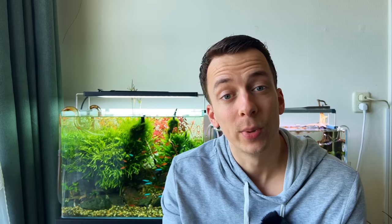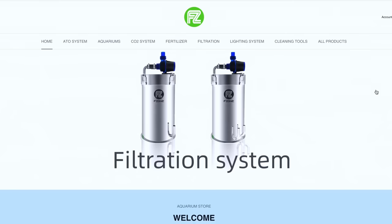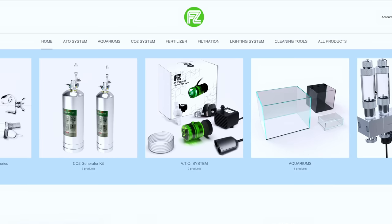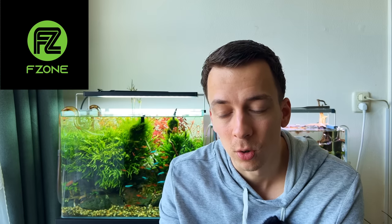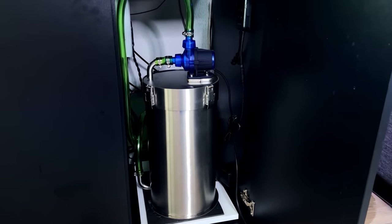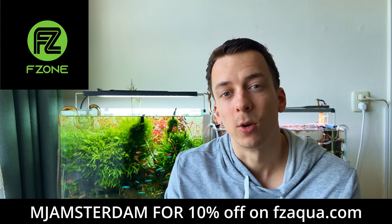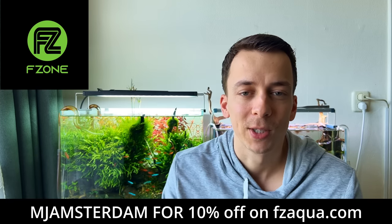Quick word from today's sponsor, F-Zone. I've been working with F-Zone for a while — I really like their products and the fact that they ship internationally, which is important since I have viewers from all over the world. I've already shown their CO2 regulators, stainless steel canister filters, and auto top-off systems. Check out the F-Zone website in the description and use my discount code 'mj amsterdam' for 10% off — it's also an easy way to support the channel.